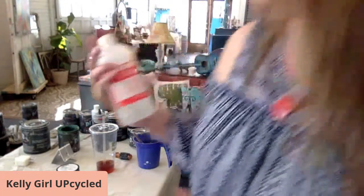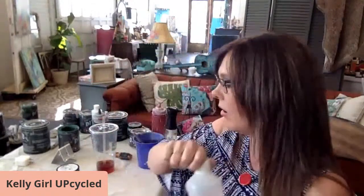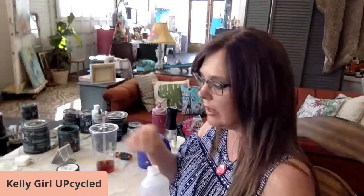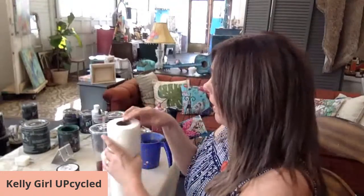Okay, I've got my paper towels. Just rubbing alcohol is all I have, so I always like to clean the glass really well before I get started. That's going to remove any of the oils from the glass so that the paint adheres really, really well.